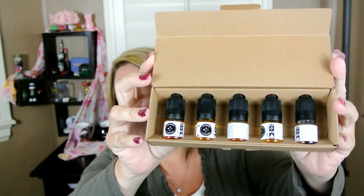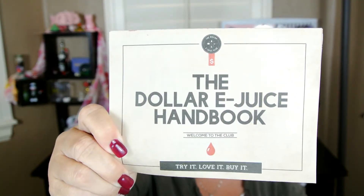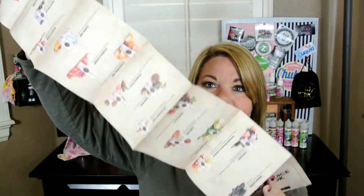Today we are going to look at the Dollar Ejuice Club. I did get the sampler pack where there are 5 ml flavors for $5.00, or you can do one little 5 ml sample for $0.99. You also get the Dollar Ejuice Handbook, which is basically just all of their flavors and descriptions, which is great.